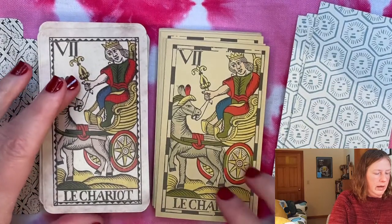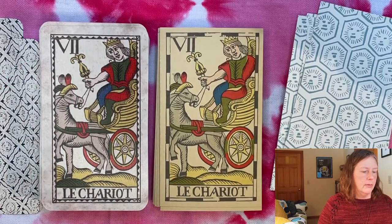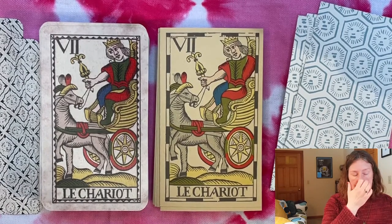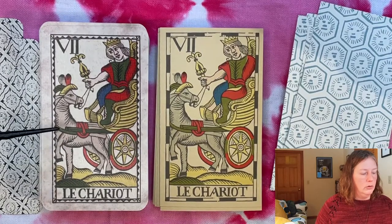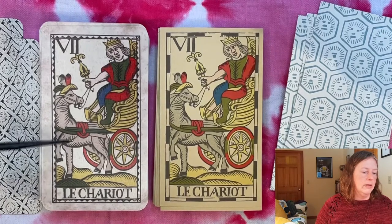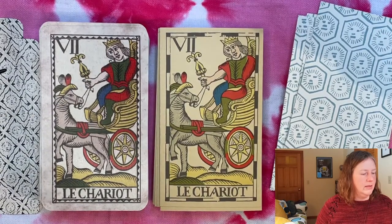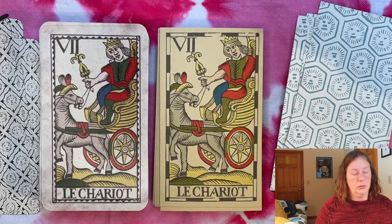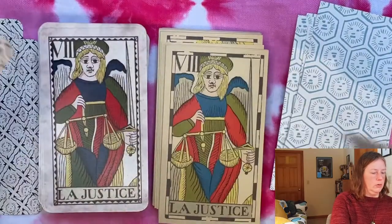Here we have the Chariot, and as in some Bolognese style decks and other early tarots from the same area, you get a chariot with a single creature pulling it instead of a pair, and a sideways view — I really like this. I also like that the charioteer has a tulip-shaped scepter, like our Swiss emperors do. The Emperor card also has a tulip-shaped scepter, which is just a cool historic feature.